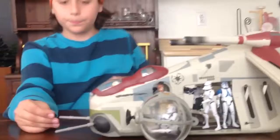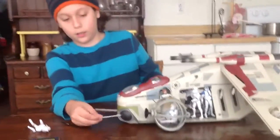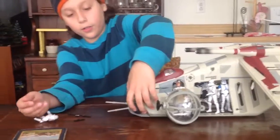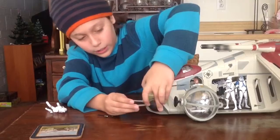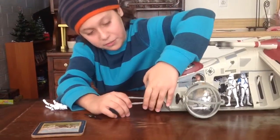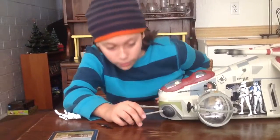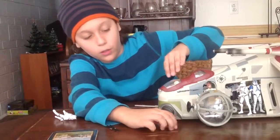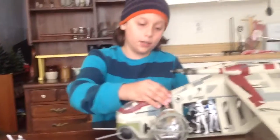Now let's start with the gunship. As mentioned, it fires — though it's kind of weak. I shot at one of my troops and it didn't fall down, even though they didn't stand up very well. The turrets also swivel a full 360 degrees.